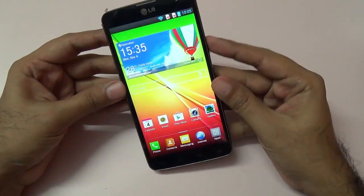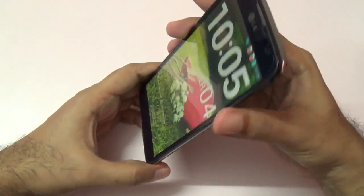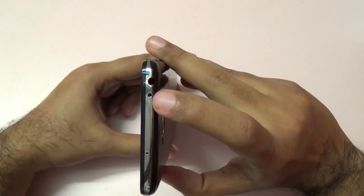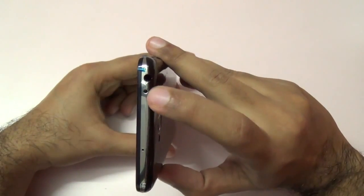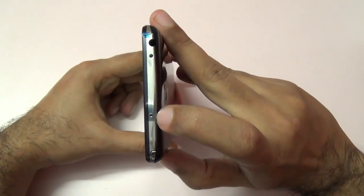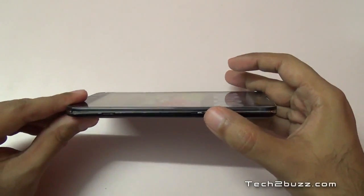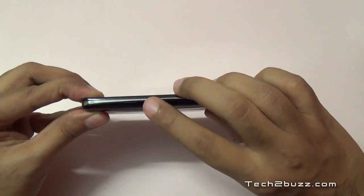Before we proceed, let me give you a physical overview of this phone. On the top we have a 3.5 mm headphone jack and an IR blaster — amazing considering the budget-oriented price of this phone, which can control televisions, air conditioners, etc. We have a secondary microphone for noise cancellation, a steel finish, and the power on/off button, which is a little bit small. There's an indent used to open the back cover.